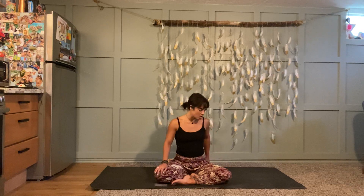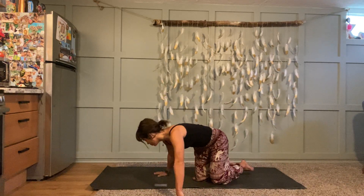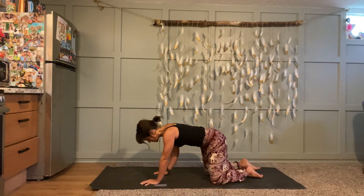Really use your breath — fire it up. When you feel like you've connected to your own internal rhythm, keep your breath moving and flowing and just transition forward onto your hands and your knees into tabletop position. If you were sitting up on top of something, you can set it off to the side.